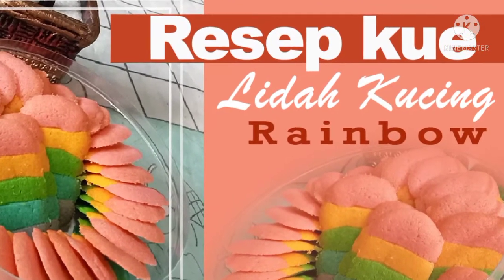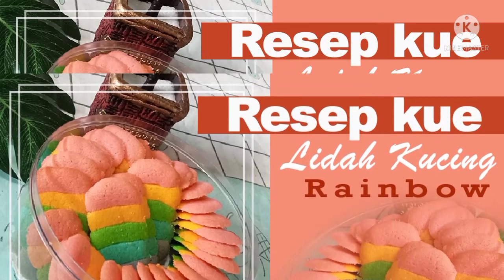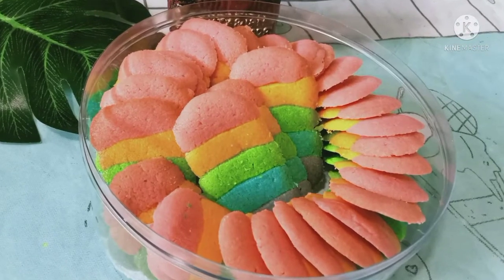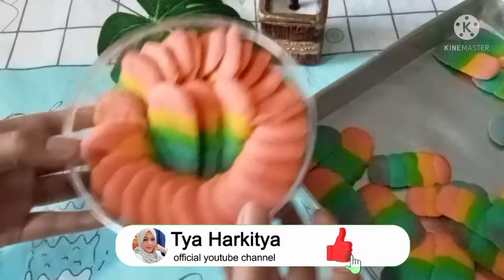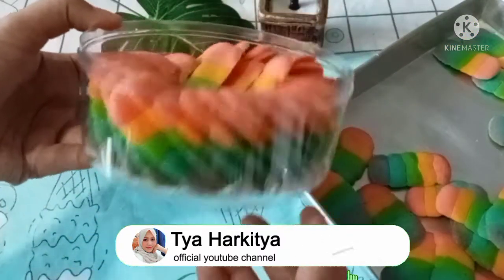Hello everyone! This time I want to make a rainbow kueh — I haven't made it yet, but Alhamdulillah it's done and it's really nice, guys. Let's watch the video until it's finished. Jangan lupa di like, comment, dan subscribe.